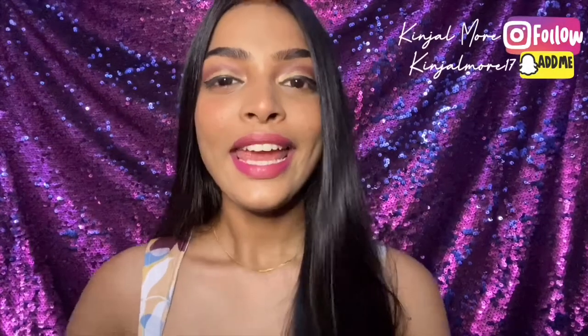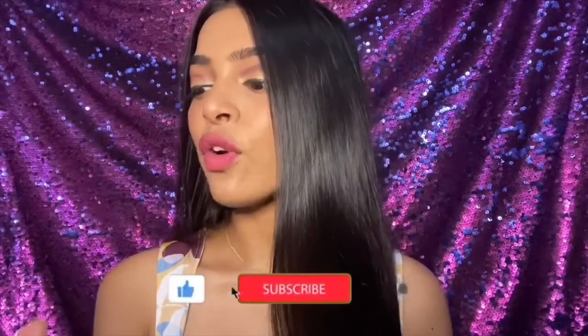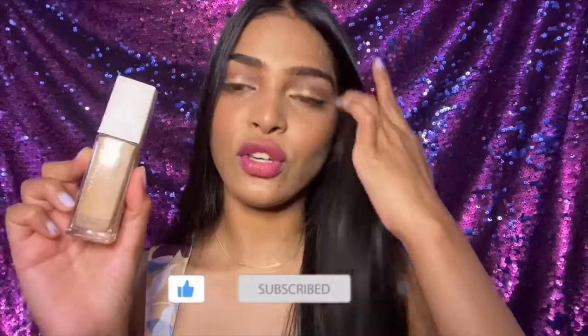Hi guys, it's me Kinja, welcome back to my channel. In today's video I am going to do a review plus demo of this Maybelline Super Stay 24 Hour Full Coverage Foundation. I've been using this foundation since a very long time — it's been almost two months I've been testing this out on my face, and I'm in love with this foundation.